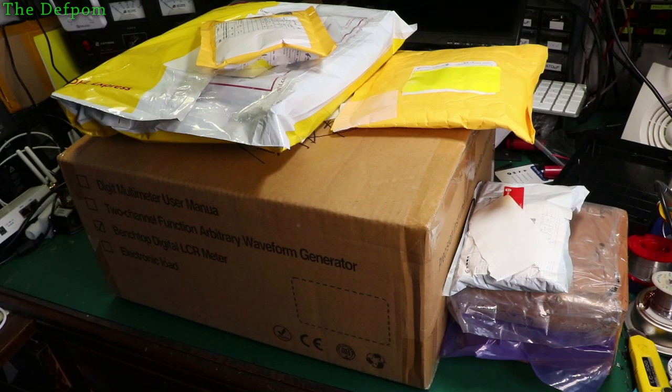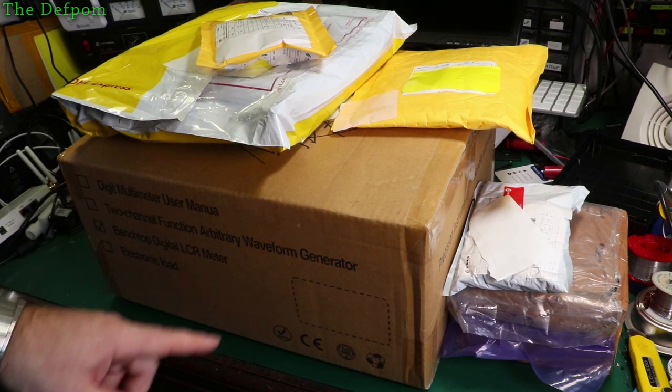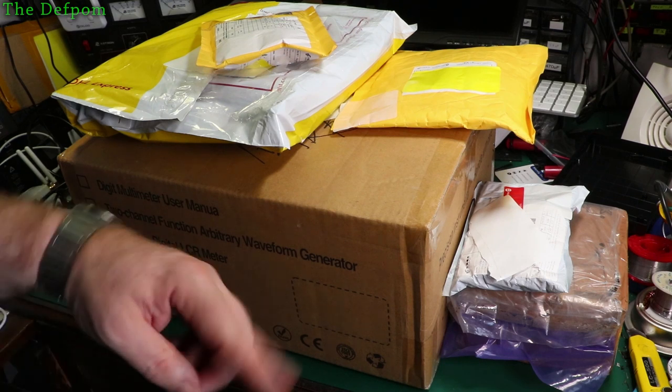I've got another mega mailbag to do. I've actually got so much stuff I'm going to have to split it into two mailbags because it's just too much. Now this is going to be an interesting little thing to look at, and I think the box gives it away, so stick around. I think you'll like it.